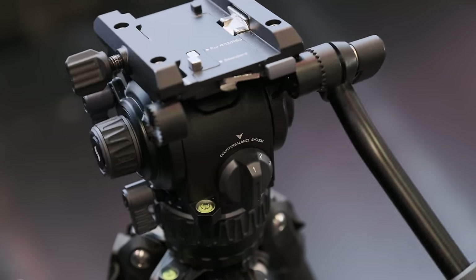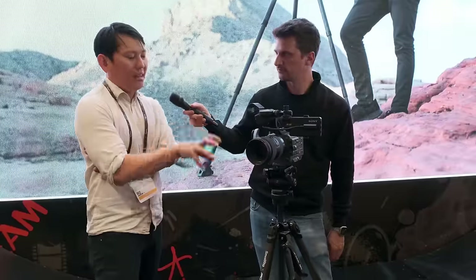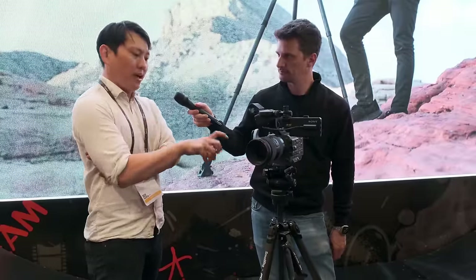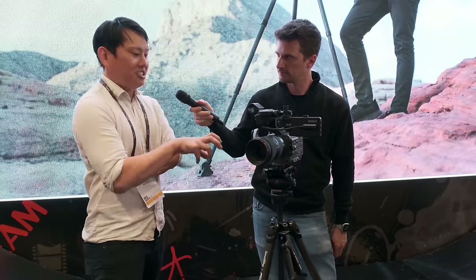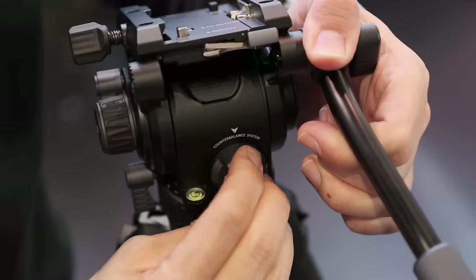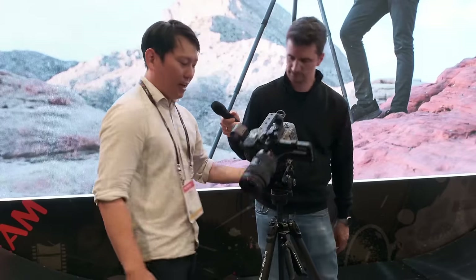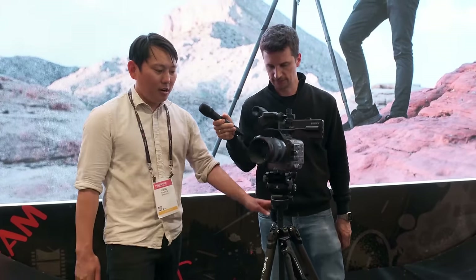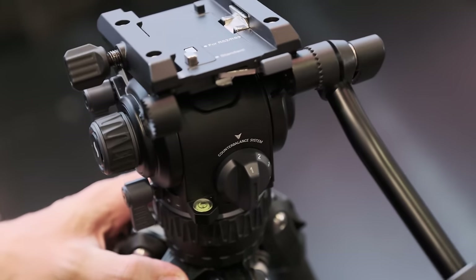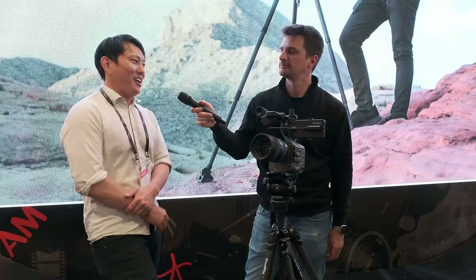What about the head? Our goal for the head was to create something as compact as possible — lightweight and travel-friendly but still fluid. That's definitely been a challenge. I really wanted a counterbalance so you can unlock the tilt and not worry about the camera tipping over. We wanted to give it the friction and tension it needs while compressing it down. It's passport-friendly — that's what I like to call it.